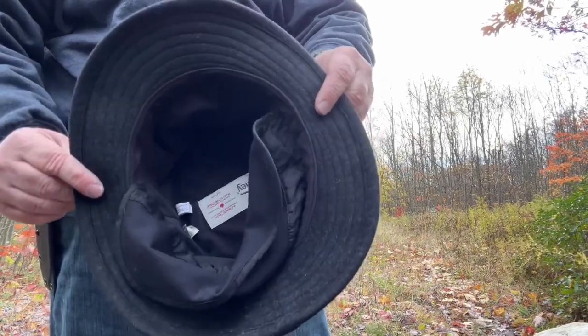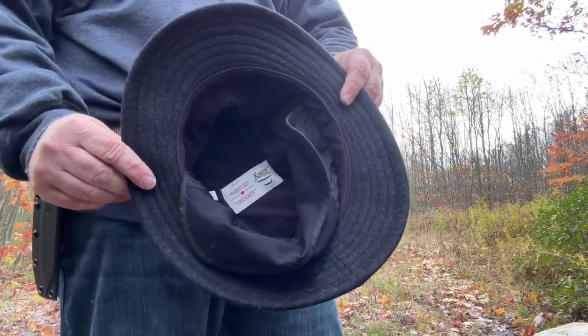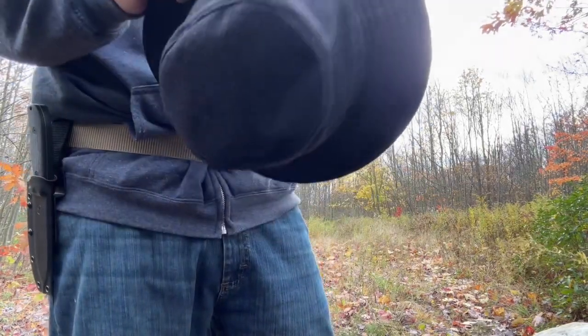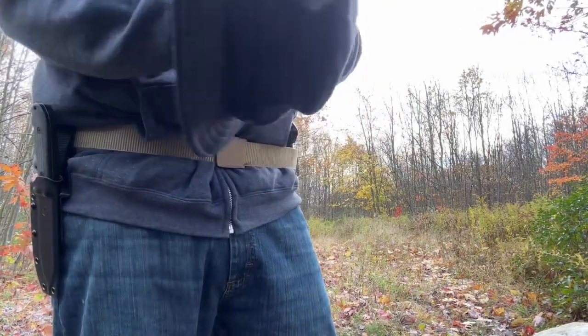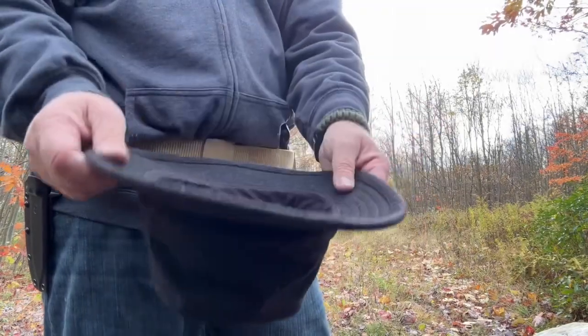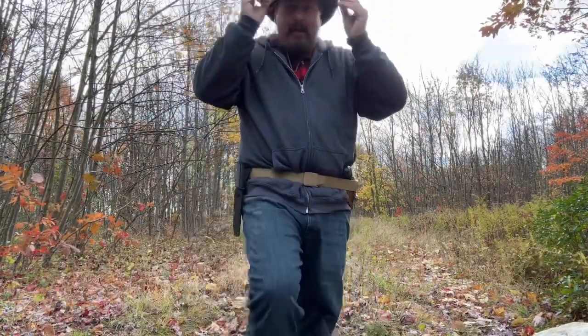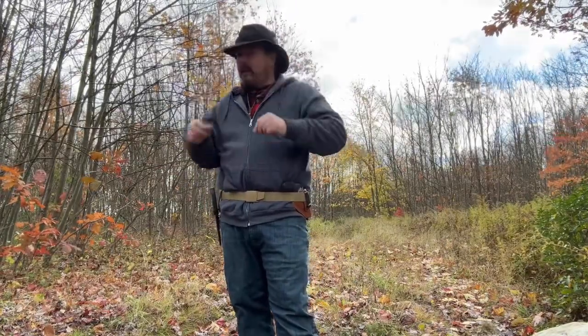It is fully lined. I got a seven and three quarters, and it actually fits me a little loose, but it's not bad. You just tuck that up and throw it on your head, and it's just a nice, comfortable fit. Nice, warm hat.